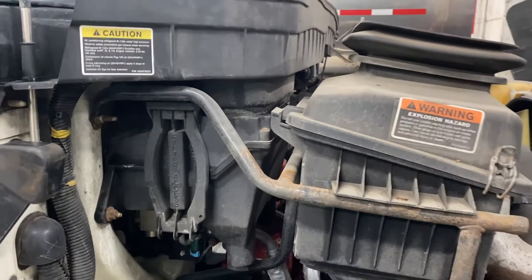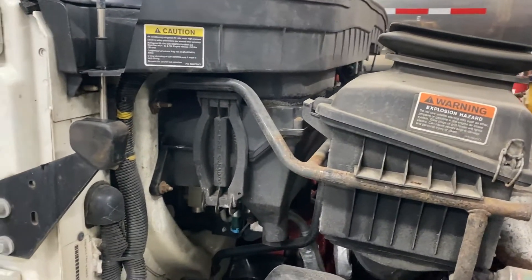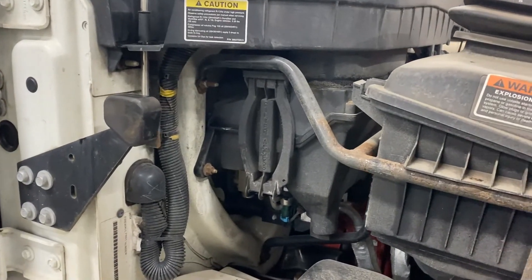Close the hood, latch the hood, and you're ready to go. If this video helped you out, make sure you hit that like button and subscribe for more videos like this. Check me out on Facebook at Tony the Truck Guy — thanks for watching, have a great day!